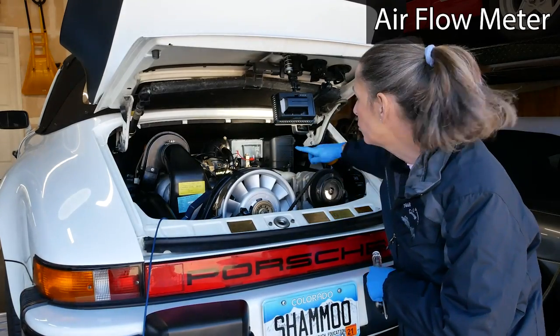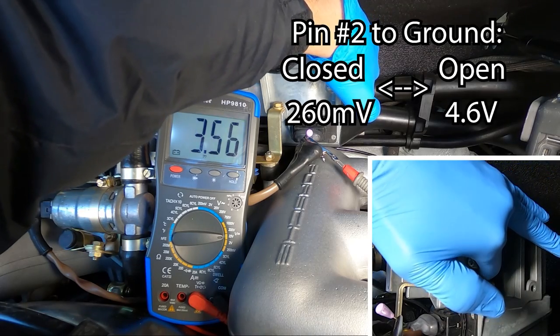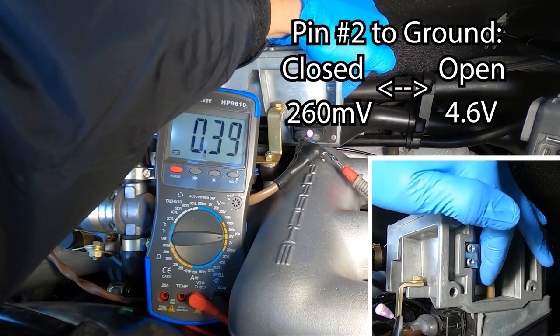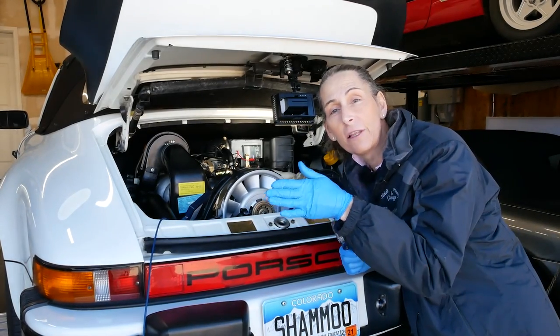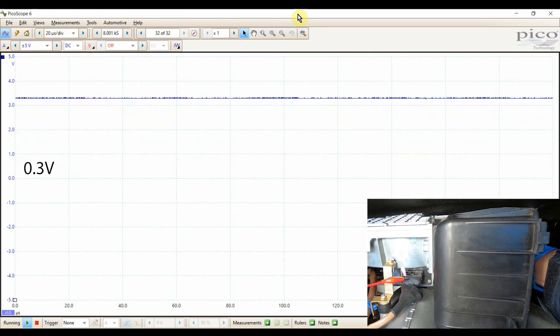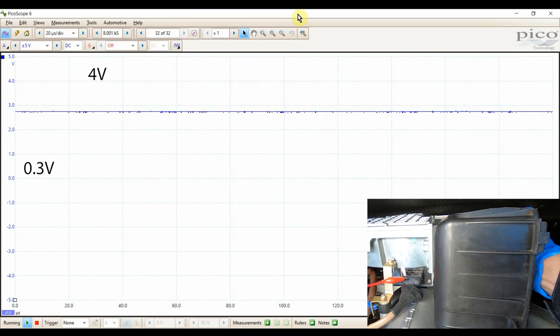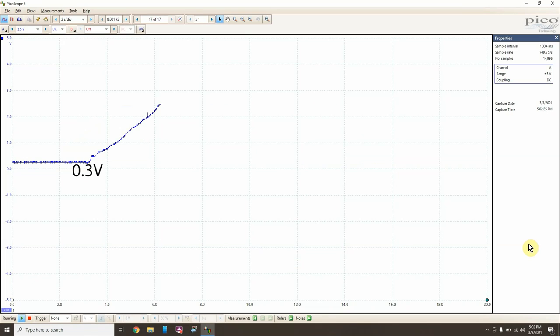I've got my oscilloscope attached to pin 2 on our airflow meter with the ignition on. We should be able to read voltage somewhere between about 0.5 volts all the way up to four and a half volts. But what we're really looking for is: is it smooth? I'm going to use a screwdriver to push the little vane on the inside of the airflow meter and see what we get. What we're looking for are just really bad dropouts — and look at that, nice and smooth all the way to the top, and back down as smooth as possible.